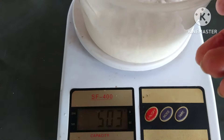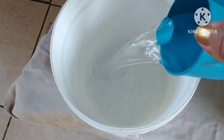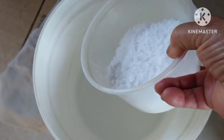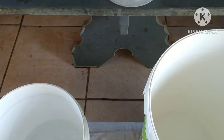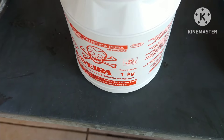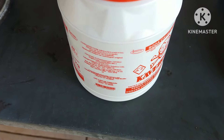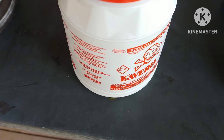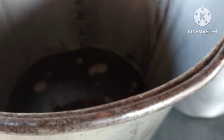Eu vou fazer a mesma coisa de novo. Aqui eu tenho um litro de água. Vou dissolver 500 gramas — aqui está dando 503 — mas são 500 gramas de soda. O pessoal questiona muito a respeito da soda. Eu não gosto de usar soda muito forte, mas hoje vou mostrar qual soda estou usando. Estou usando a caveira — dizem que ela é 99%.